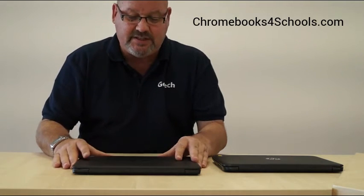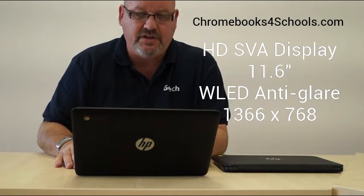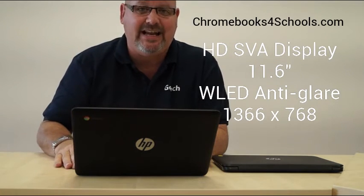That's a Hewlett-Packard trademarked offering called USB Boost. The device is available as touch or non-touch and comes with an IPS screen — the same screen as the G4. It's a WLED anti-glare display with a resolution of 1366 by 768, identical to the predecessor on the G4.